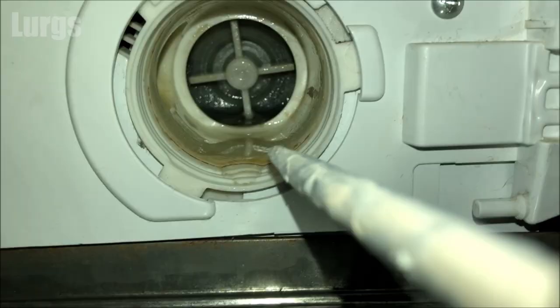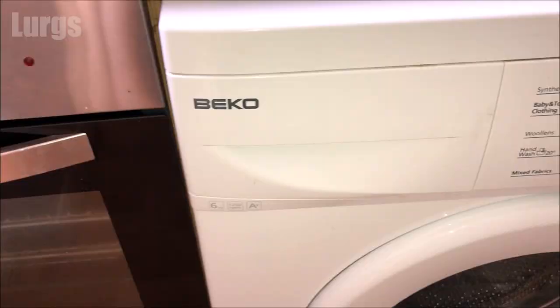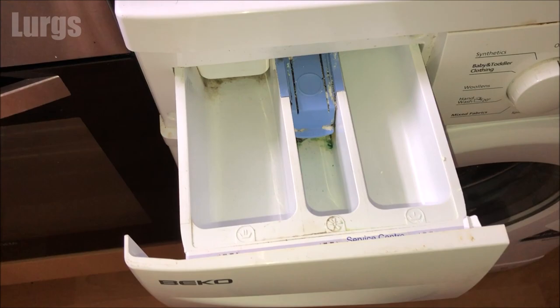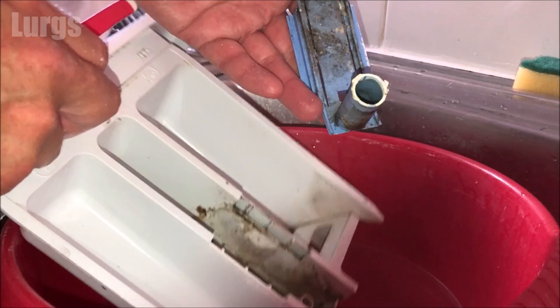As part of keeping it hygienically fresh, the first thing you must do is clean the filter — there's a link above about how to do that. The next thing to do is remove the dispenser drawer and give it a really good clean, so just push down on this button here and remove the dispenser drawer.